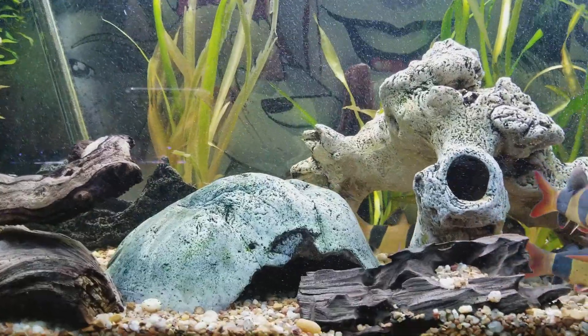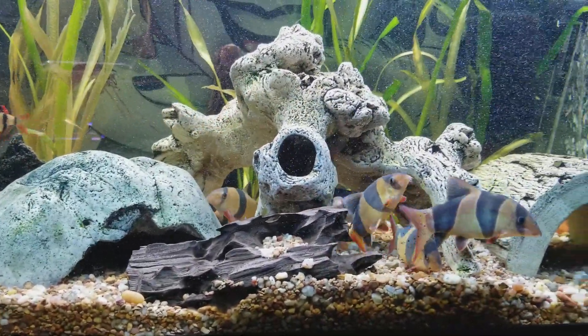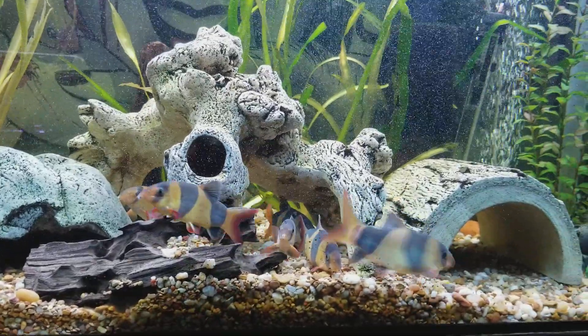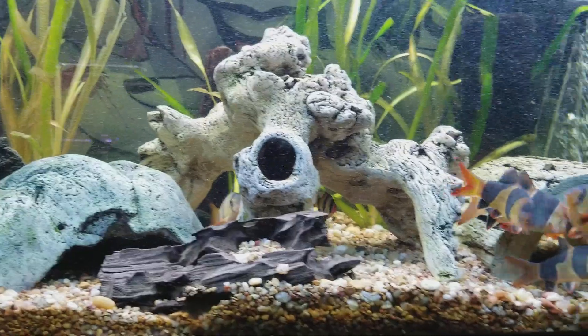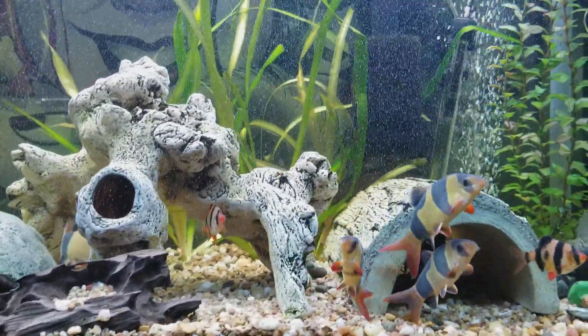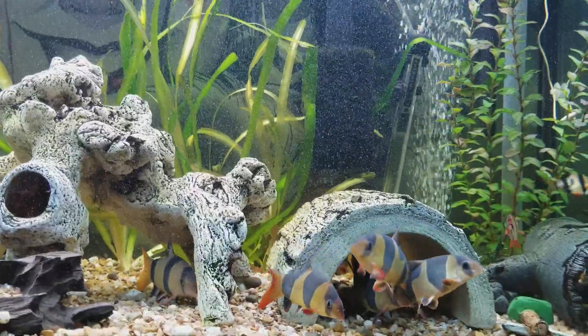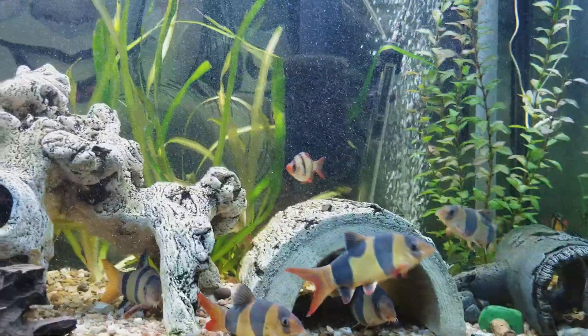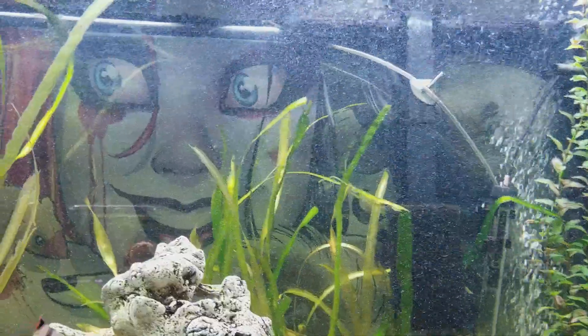My clown loaches are just hanging out — they don't like being recorded. It's actually the first time I recorded them and they don't go crazy. As you can see, they're pretty healthy. I like to keep this water with a lot of oxygen because I like to keep it at 82 degrees.